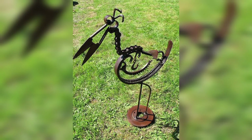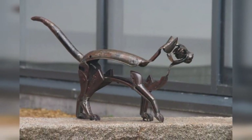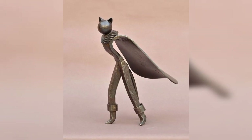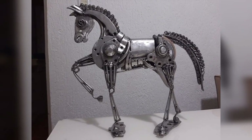Metal sculptures can be challenging to create, but they are also the most rewarding. You can create abstract designs or sculptures of animals, people, and objects. Start with simple shapes and gradually build up to more complex designs.